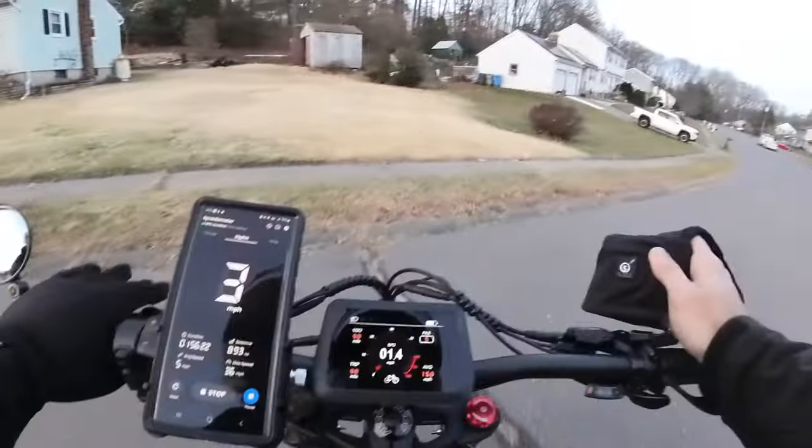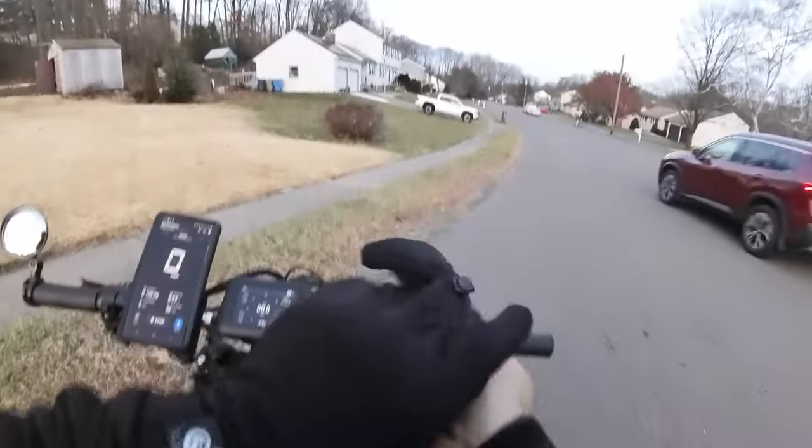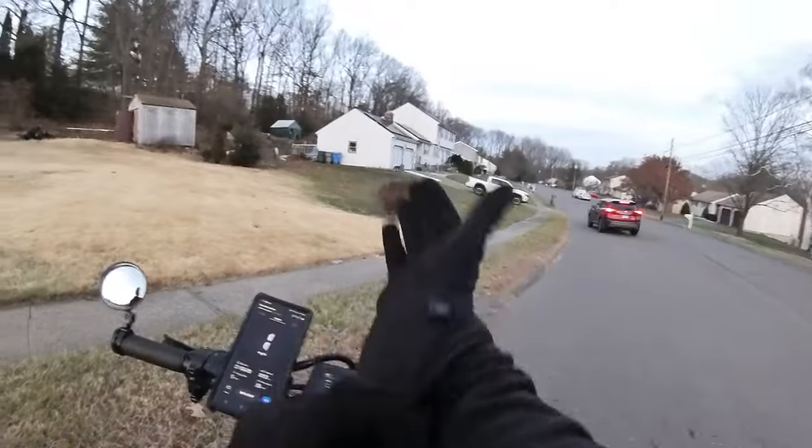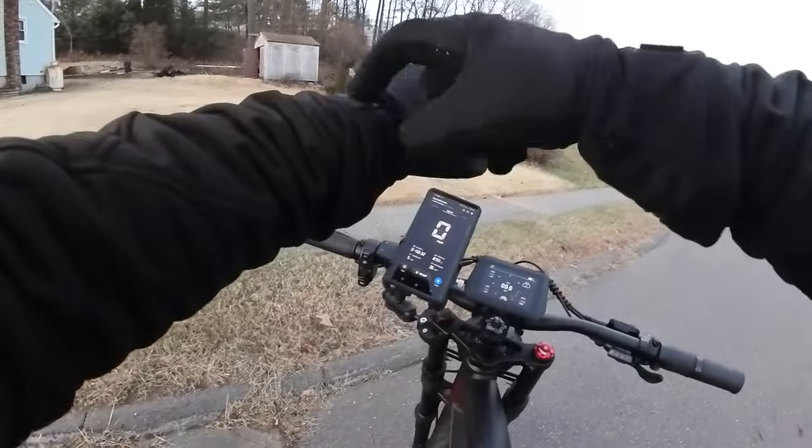It's getting a little bit later — it's about 4:30. We're throwing on the heated gloves, ladies and gentlemen. Save your heated gloves — link in the description below.